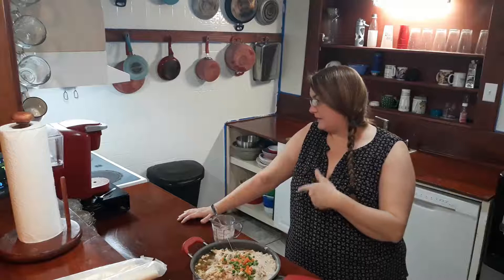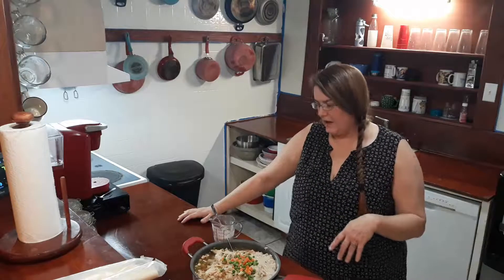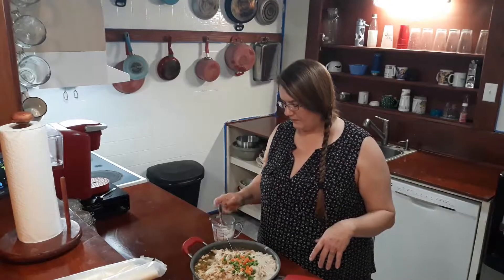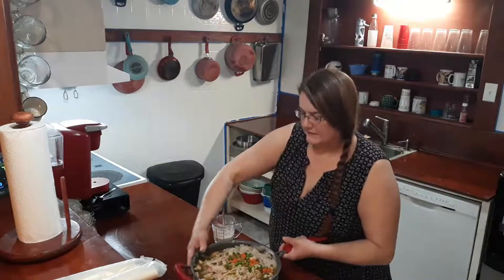I'm going to put it on the stovetop, heat it up until the potatoes cook. And then I'm going to add the slurry, which is cornstarch and water. We're going to see how it turns out.